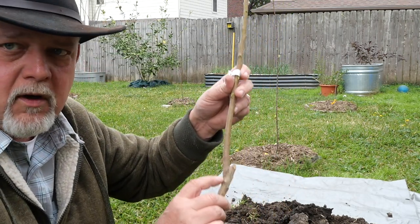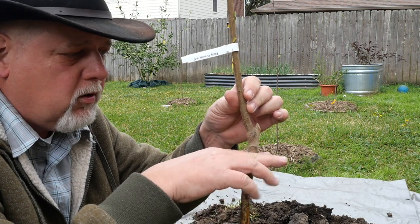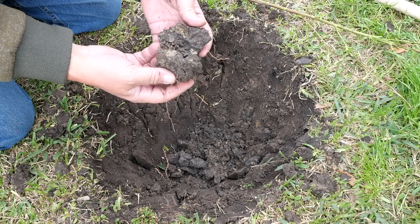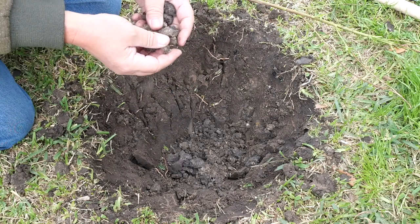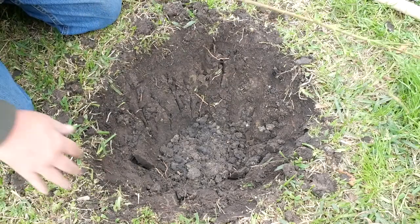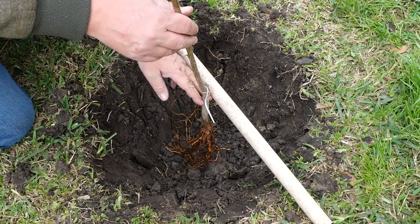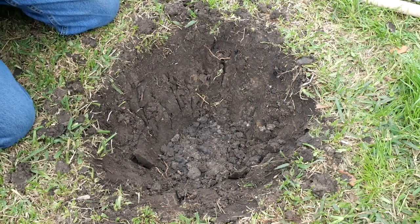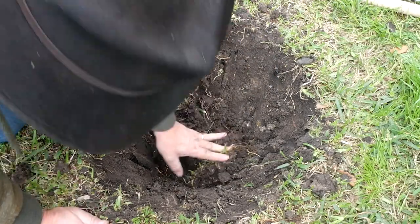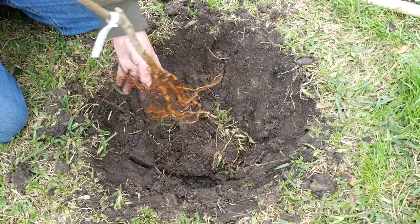This is the graft union — the rootstock is a different variety than this. You don't want to bury it any deeper than that, so we'll bury it up to about right there. You want the graft union to be above soil. Look at that clay — that's just straight-up clay. It's a little bit flocculated, which means it breaks up easily, and that's because there's a lot of organic material in my yard. One way to easily backfill is to take some of your sod and dump it in there upside down. That grass down that deep will not survive, but it will add organic material to your soil.